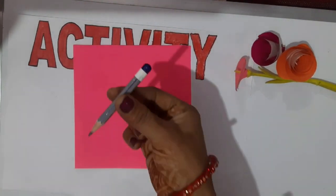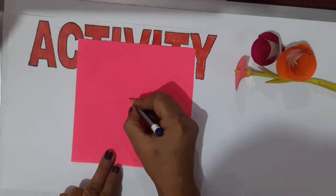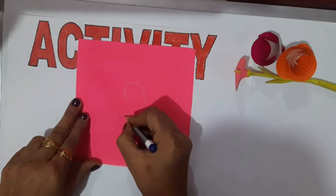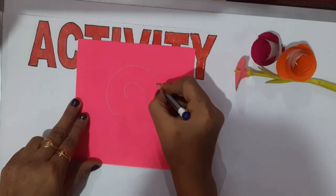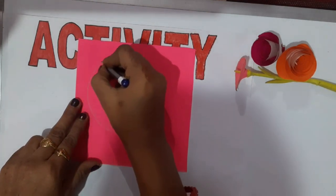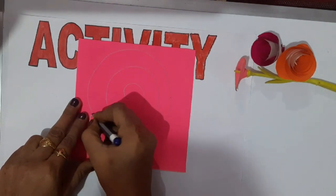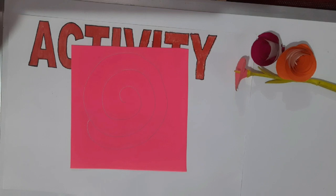First, we will take origami. With the help of a pencil, mark a point at the center and draw a spiral on the sheet, like this, as ma'am is doing.